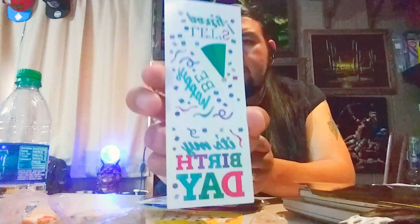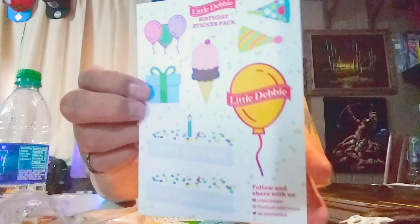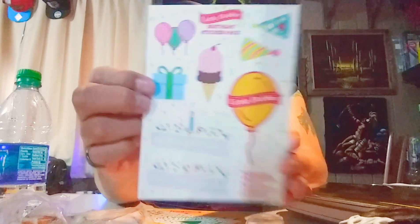Let's see what else we got here. It's tattoos — it contains three tattoos, so there are little Little Debbie tattoos you can put on. That's cool, I got my tattoos! And there's a 'Follow and share with us' card — a Little Debbie birthday sticker pack. Here's the birthday sticker pack. Some of these stickers look pretty cool.